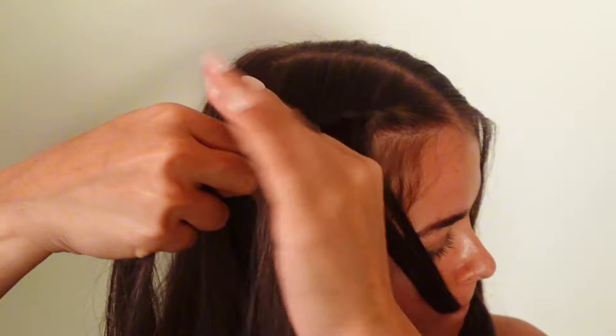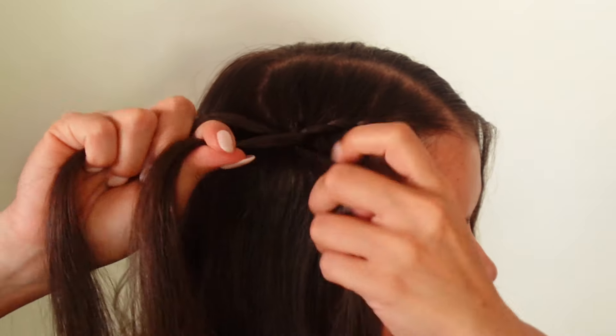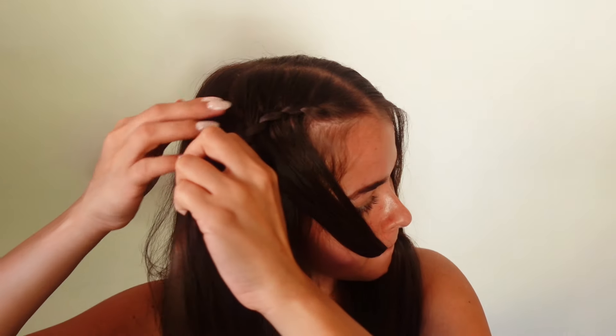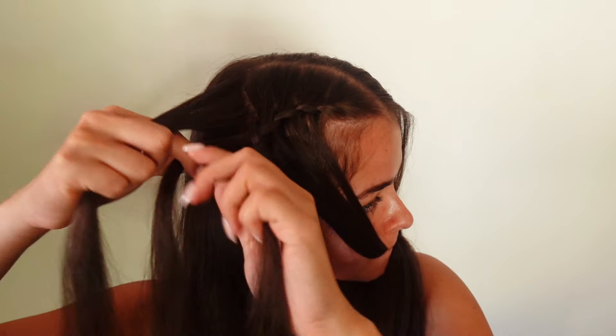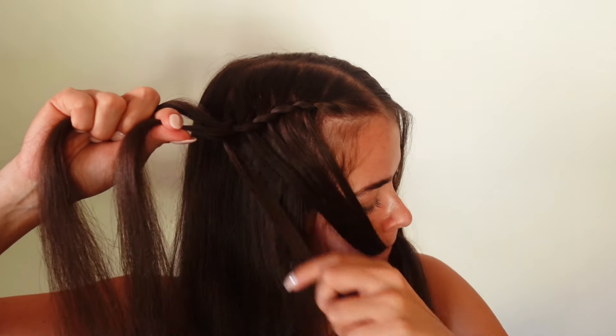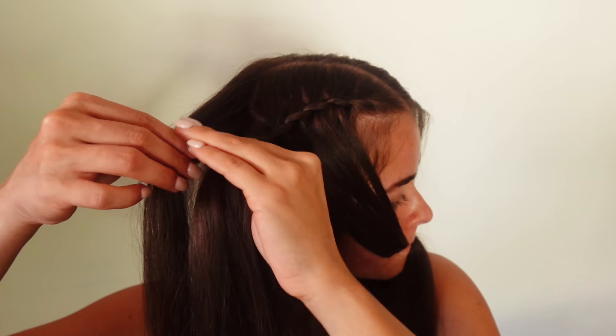You could also use bigger sections of hair if you want a chunkier looking waterfall braid, but for the hairstyle that I'm doing I just like it better with smaller sections. You can do as many waterfall pieces as you want — typically I do about five or six before I finish off the braid. You just keep following the same process until you're ready to finish.